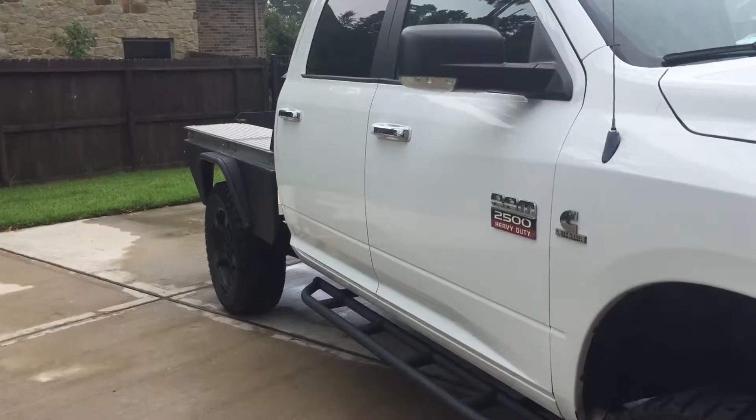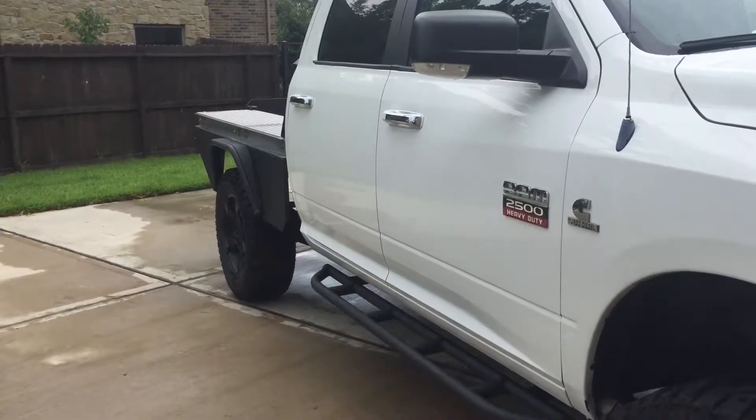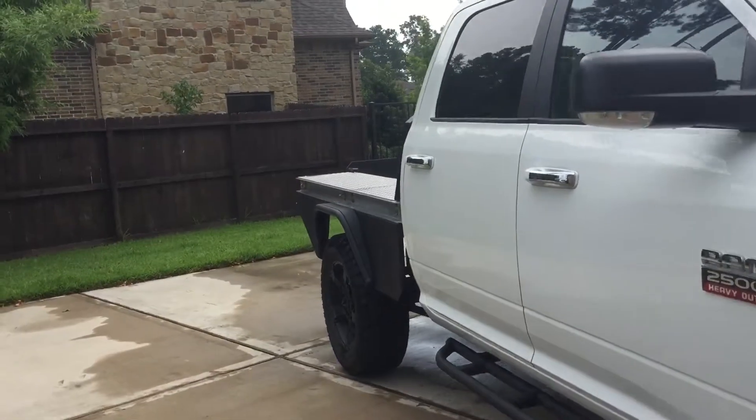So this will be the third video of my Ram 2500. I've finally got the flatbed finished. It's taken a little bit longer than I thought it would. I'll show you what it looks like.